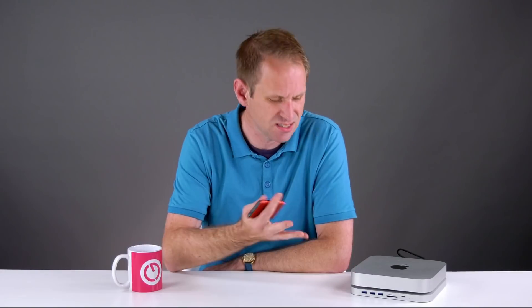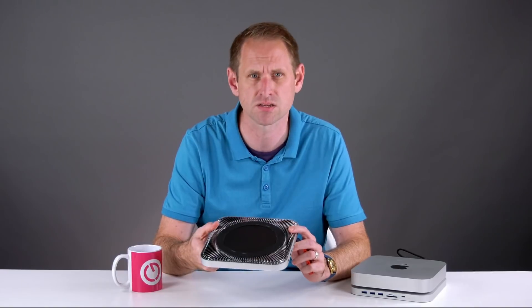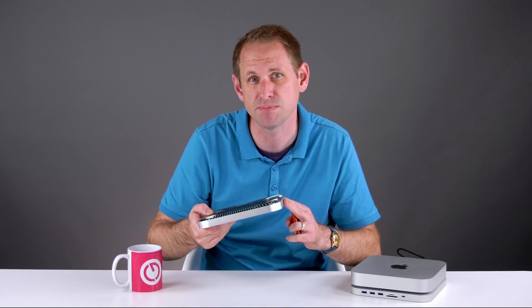Some of you might be thinking, didn't you just review this hub a couple of weeks ago? Well, no, but I did review one quite like it. It was the LSC hub, and I really liked the design, but I was a bit disappointed and frustrated by the USB being limited to just 5 gigabits. This model from QueezLab, the UH25 Pro, doesn't have that limitation, and it has some extra tricks up its metaphorical sleeve.